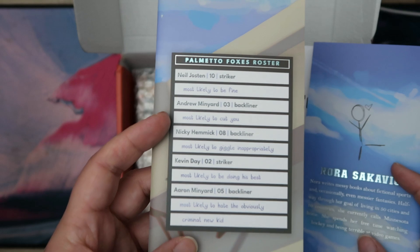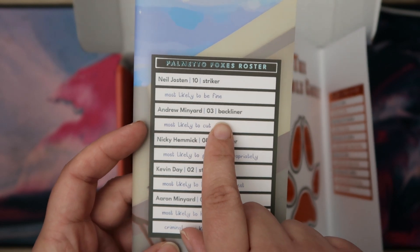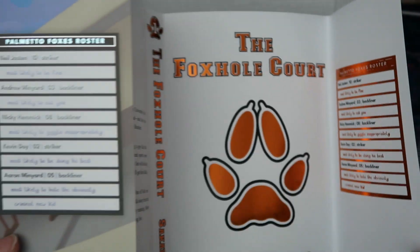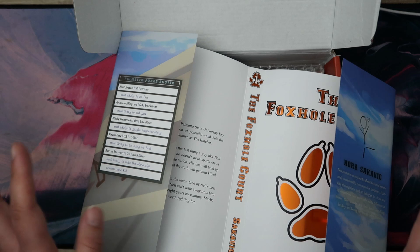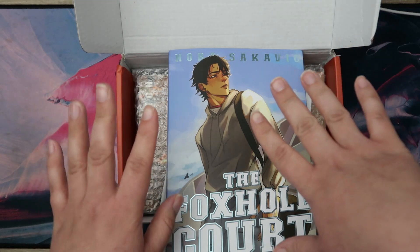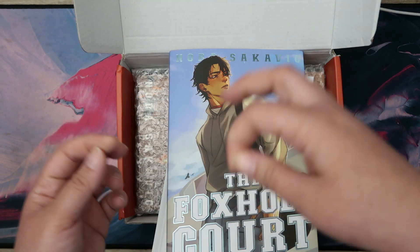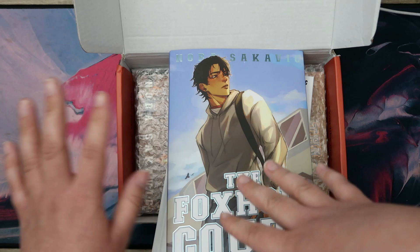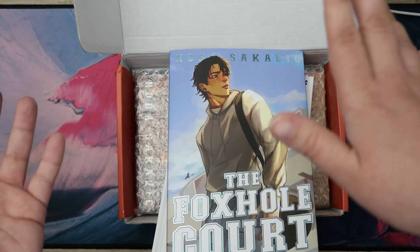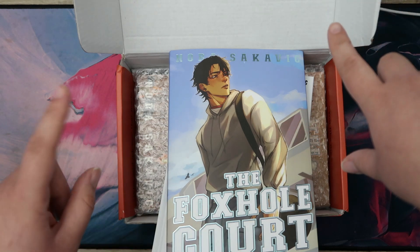This is one of the things people are moaning about — it says Andrew's a backliner and is the goalie. A bit of backstory if you haven't heard: there are little mistakes on every single one of these books, which yes, is not the best. If you're making special editions you should be fine-tuning everything and having people go over all of it. I would say it's understandable to have one or two mistakes — even books from the biggest publishers in the world have spelling mistakes here and there. But there are mistakes on every single one of these books.